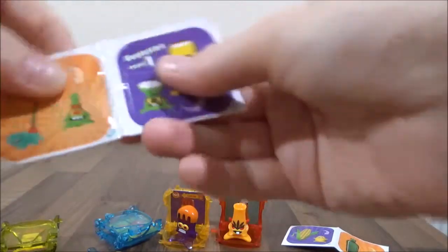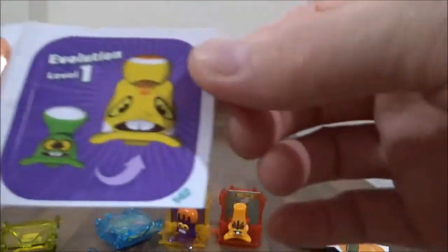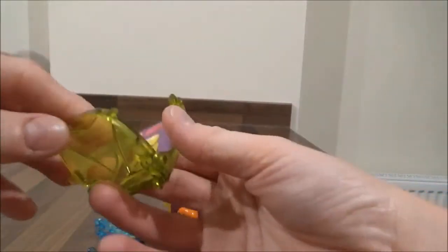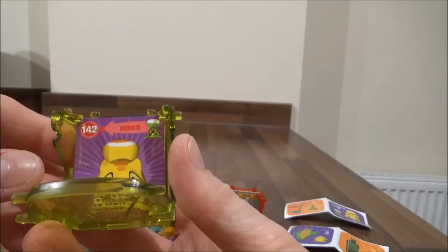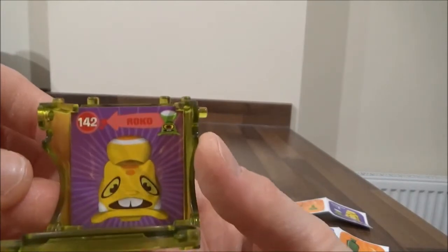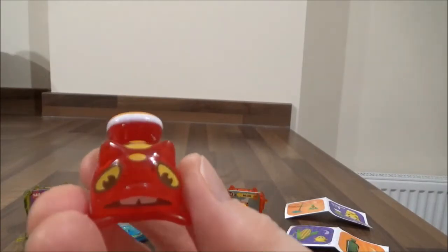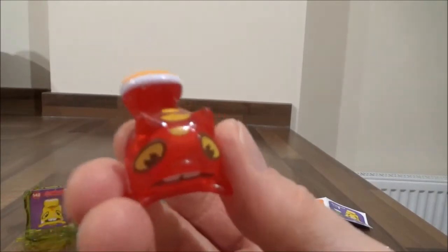Our stickers, which we're putting in at the end, are 102 and 142. Our next one — our first one is Roko, 142. There's Roko! Roko looks a bit like a Pokemon — Pikachu!